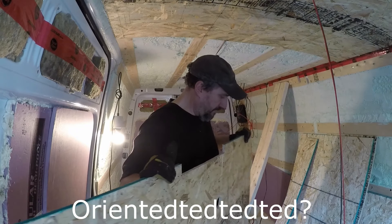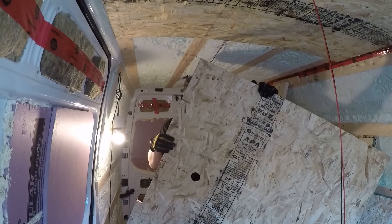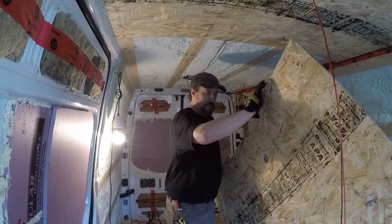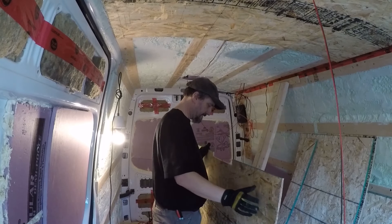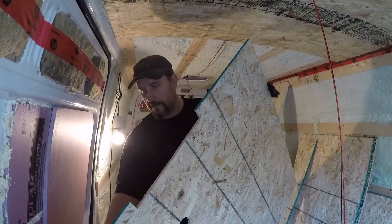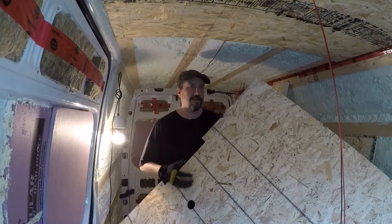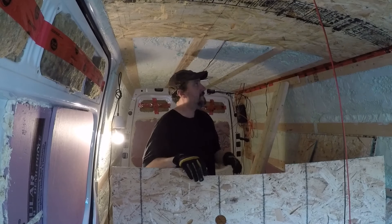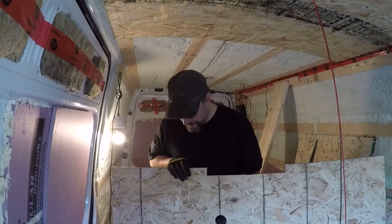Should have had this oriented the right way first. You know sometimes how you got a plan in your head and somehow execution is eluding you — that's what's going on right now. This piece I have two holes drilled out already for some ceiling lights, and a little piece cut out here that's going to be the front edge of the fan. Let's see how this goes up.